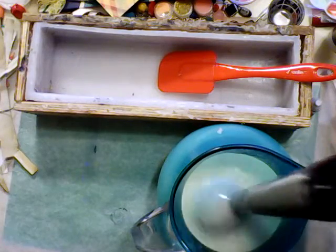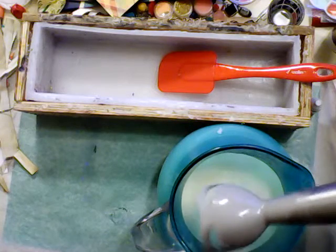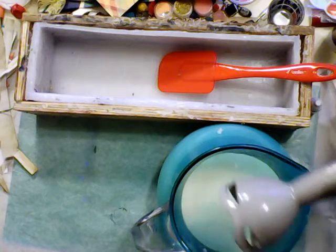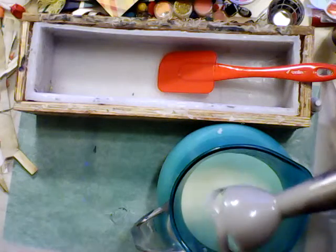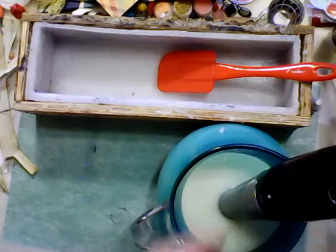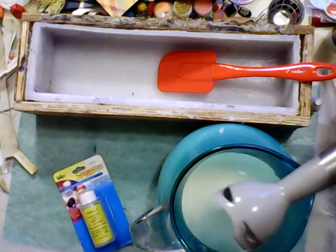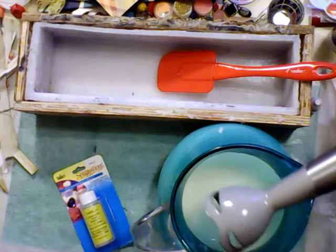All right, gave it a couple more seconds — yeah, okay, that is what I want to see, that is just a very light trace. Oh, you know what I forgot to do — I forgot to add my scent! Well, I'll have to toss it in and mix it by hand. That's fine; I don't want it to go too much further than this, at least not for the first pour.